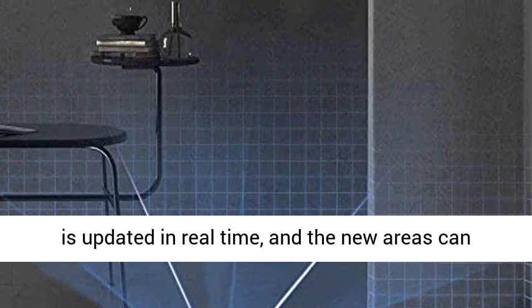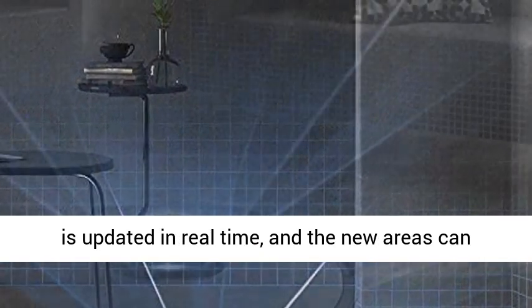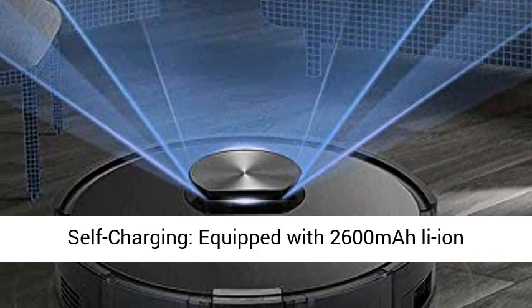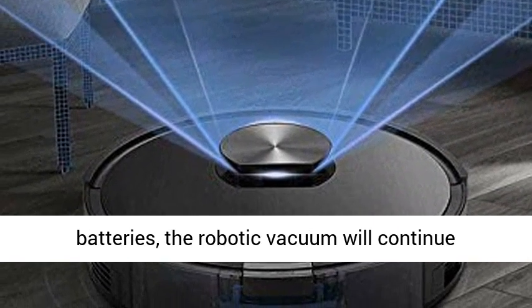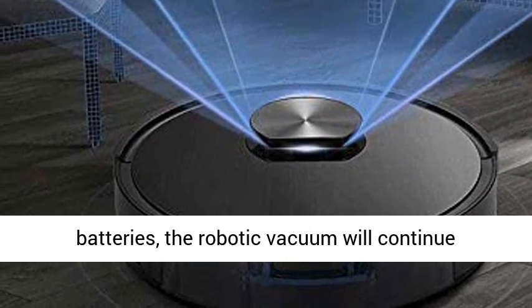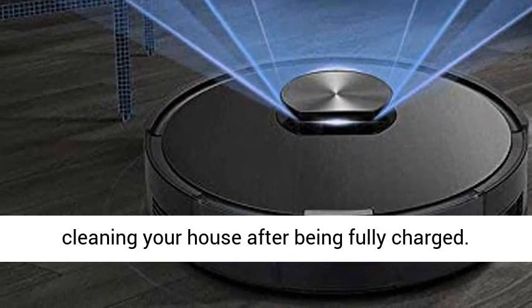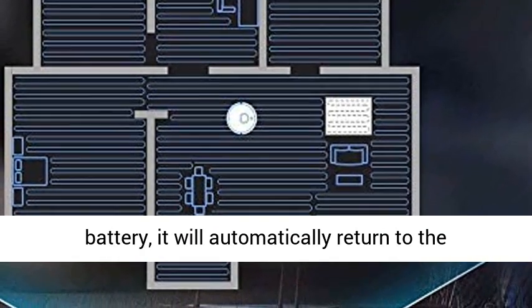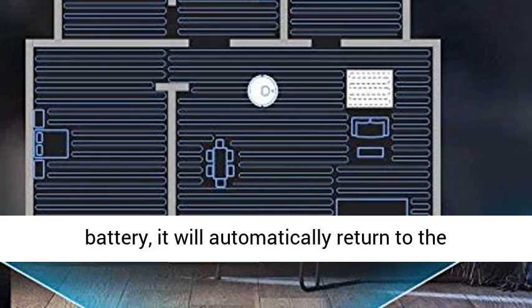The map is updated in real time, and new areas can also be cleaned. A high-capacity battery enables self-charging — equipped with 2,600mAh Li-ion batteries, the robotic vacuum will continue cleaning your house after being fully charged. When the robot vacuum is low on battery, it will automatically return to the charging base.